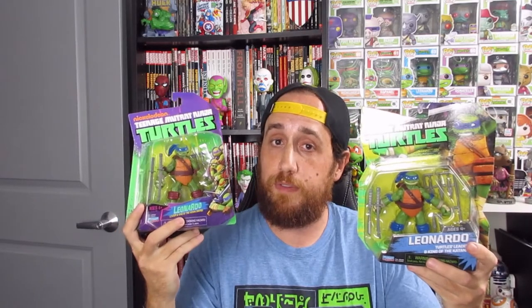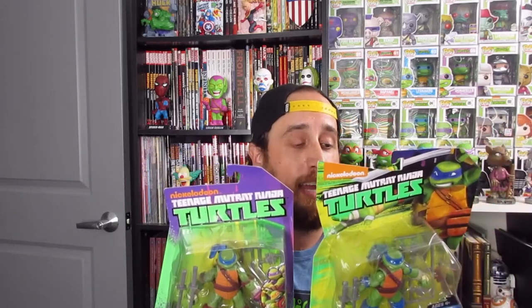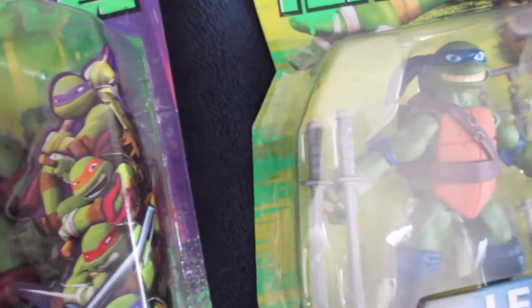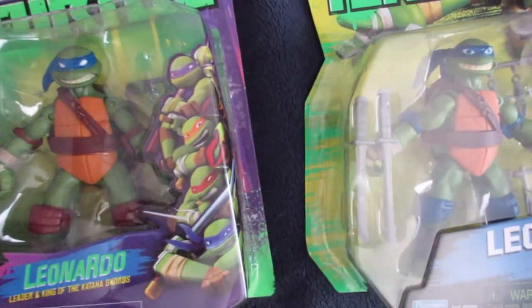The first one up is Leonardo. I have pairs of the turtles to show you, so I'll hold them up together. This one here was the very first release — Series 1 for the 2012 TMNT line. The other one features what's called a redeco, or redecoration, where they added more detail. You can see the eyes are a little different, the bandana is more fine-tuned — I believe that was Series 6. The knee pads are colored differently but the weapons are the same, same articulation points and range of movement, just different packaging.